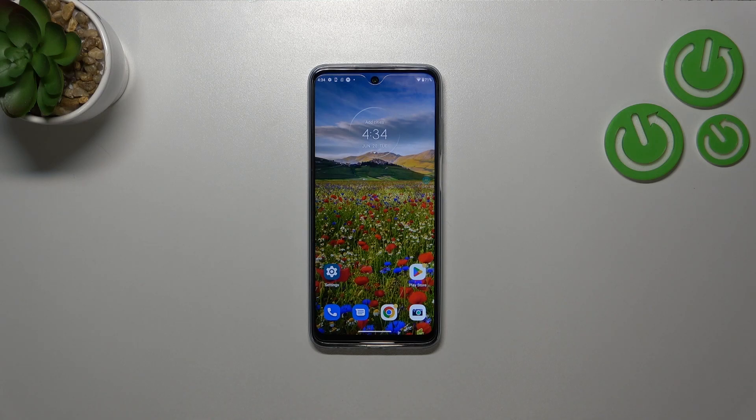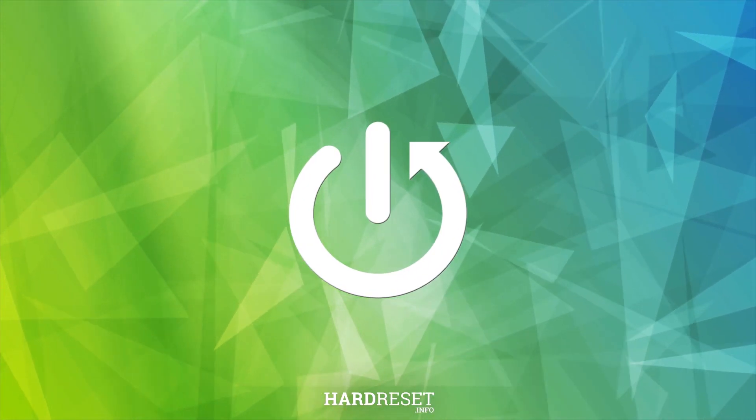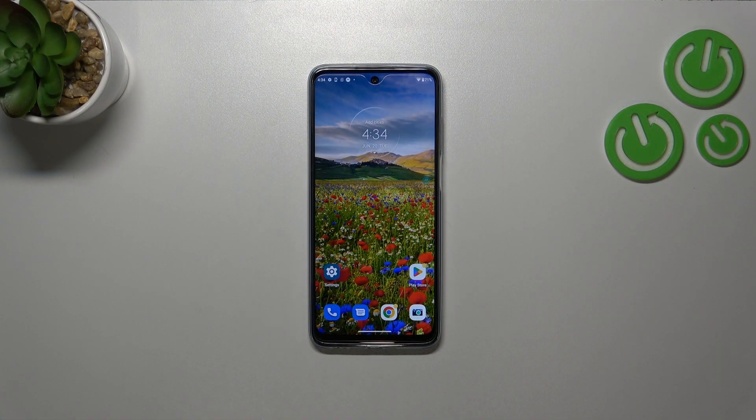Hi everyone, I'm here with the Xiaomi Redmi G32 and let me share with you how to enable the night light or icon for mode. I'll start with the fastest way to get into this mode and activate it, and then after that I'll show you how to customize it.